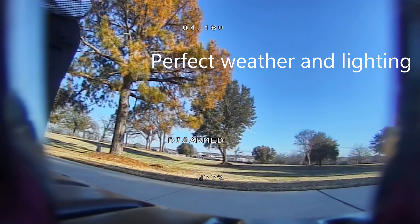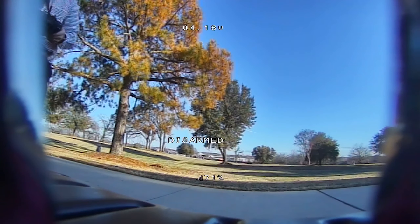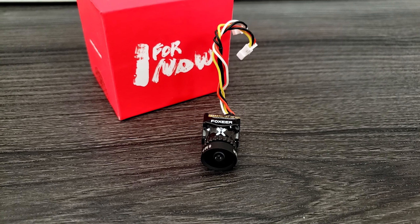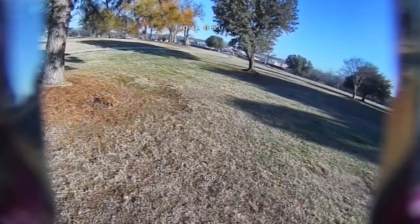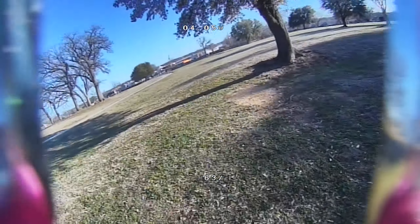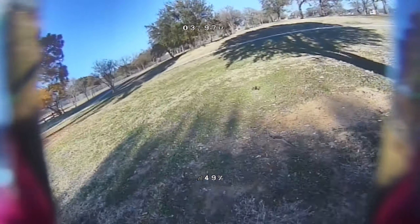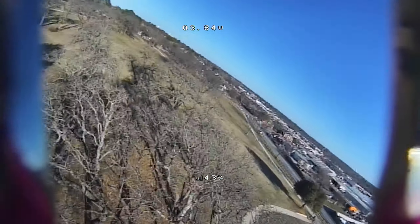The RunCam detail resolution is so much better than the Foxeer. Foxeer almost looks like it's just a very clear analog signal. We start off with a quick flying of the RunCam because I wanted to get a feel for it again — I had not been running my digital system because I was letting someone else borrow it.